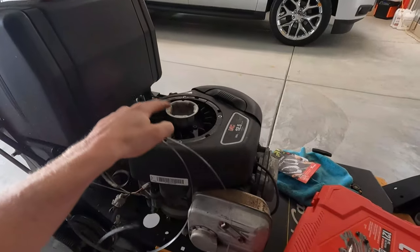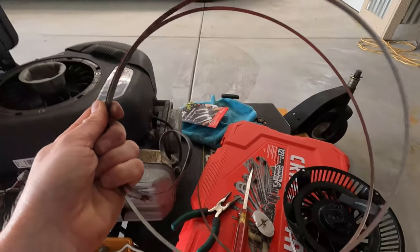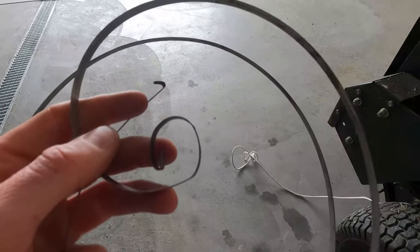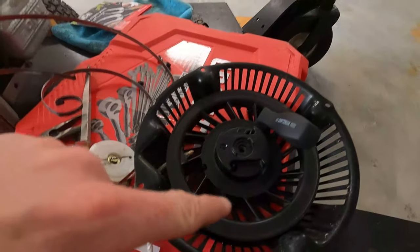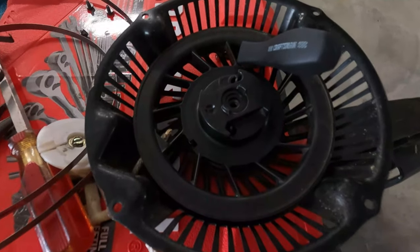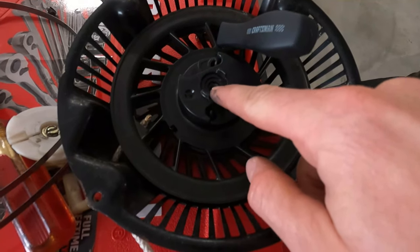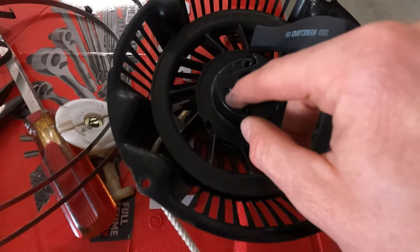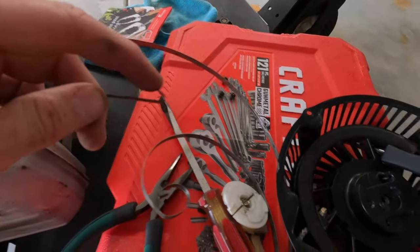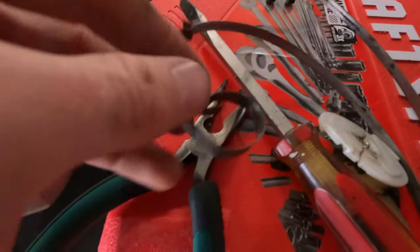I had a spare one I had bought because it started to crap out on me last year and never got to it. You can coil this back up, and the most important thing — you can see those two little things right there. Inside here there's a little metal round thing that this plastic piece sits in, which is what the rope goes around. One end goes right there, and the other end has a little tab that goes on this part.